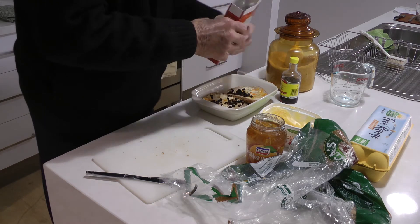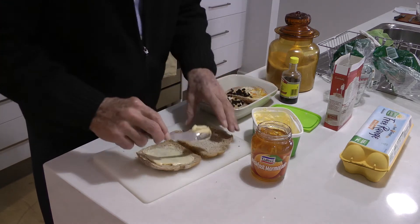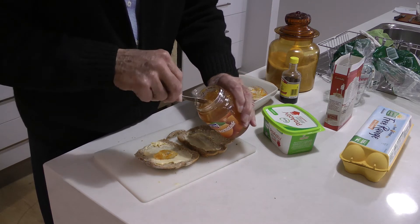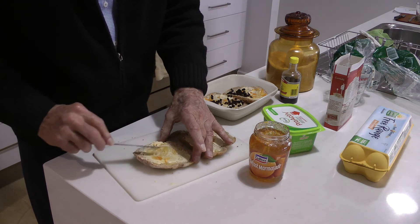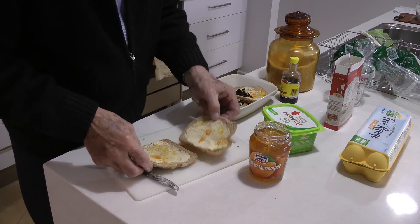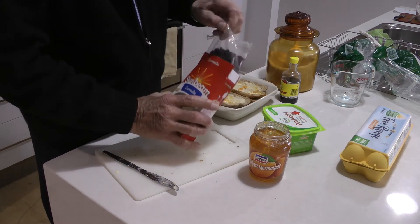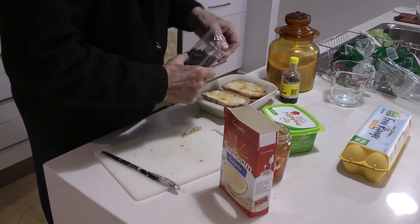A good sprinkle of currants to help that along. Then add another layer of crusts, spread with marmalade and some more currants.